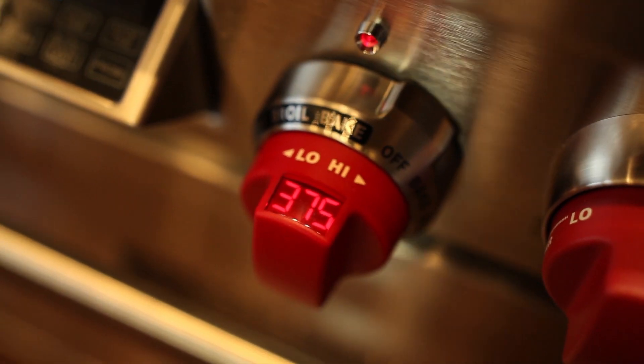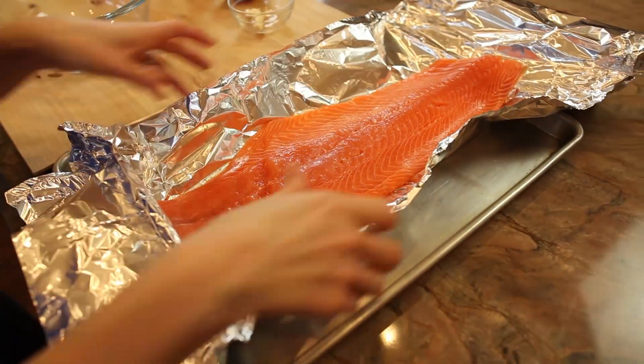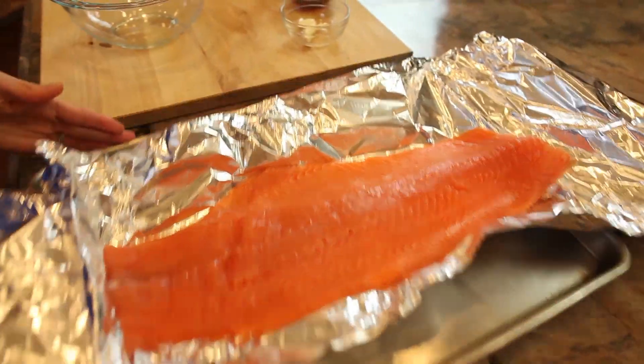We begin by preheating our oven to 375 degrees and placing the salmon on a foil-lined baking sheet. I'm going to lift all four sides and set it aside.